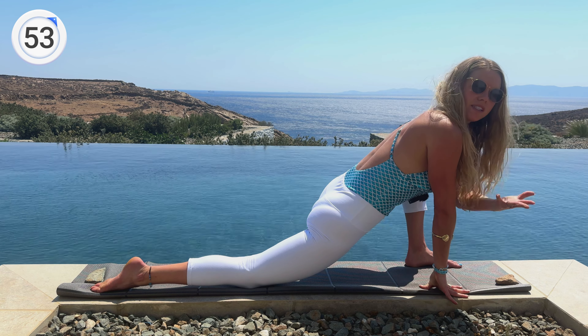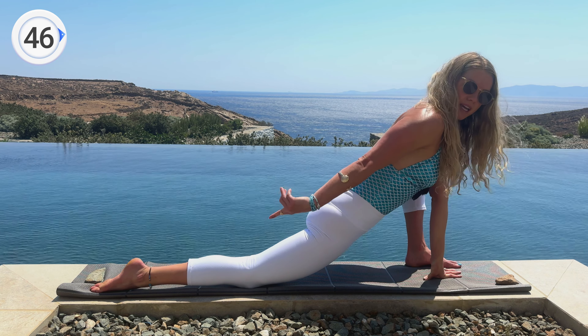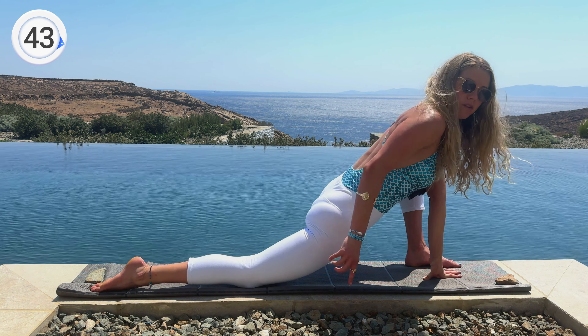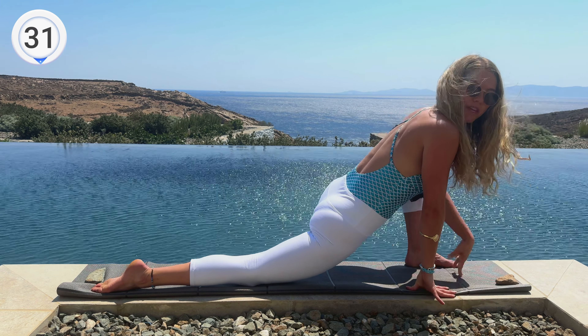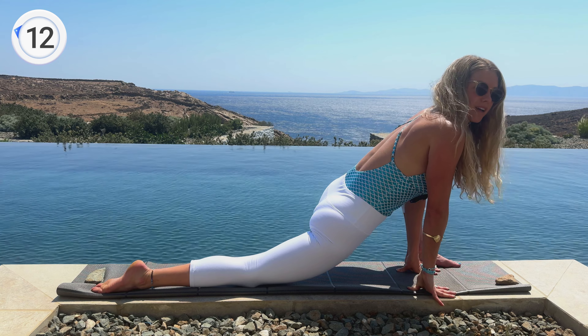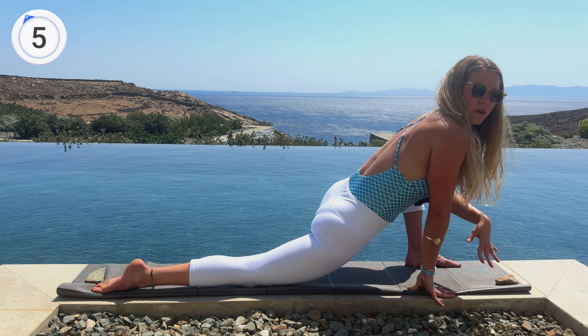Moving into our lower lunge on the left side: plant the left foot, walk it forward, drop the hips, both hands to the inside of the leg. Look at the back leg in the low lunge — your knee should point down, not turn out. Turn your knee straight to the floor and bring your right hip forward. This is the anatomical position for splits: squared hips, back knee pointing down, front knee hugging in — left inner thigh squeezing toward the left shoulder. Draw the belly in and fill up that lower back.